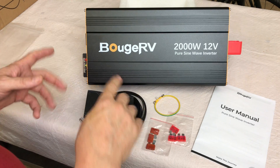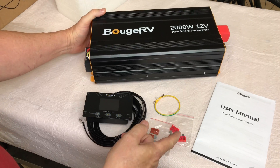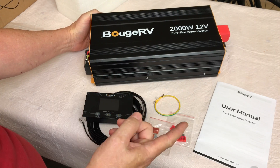Let's check out this new Bouge RV 2,000 watt 12 volt pure sine wave inverter. This is a new one that includes Bluetooth with app control, which is a pretty cool feature we'll explore as we go.